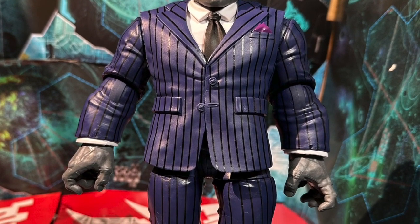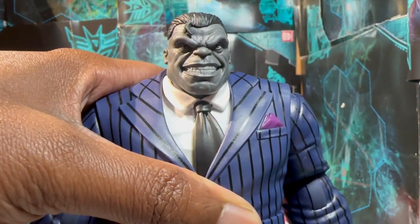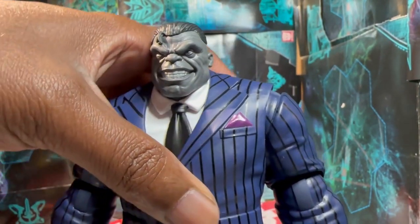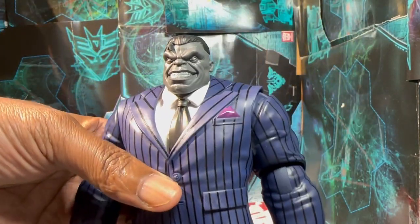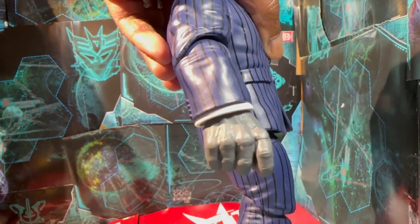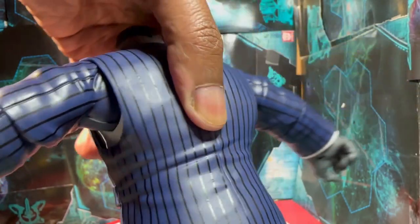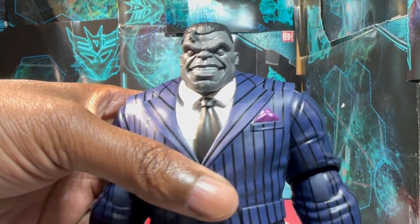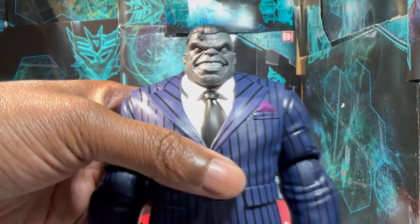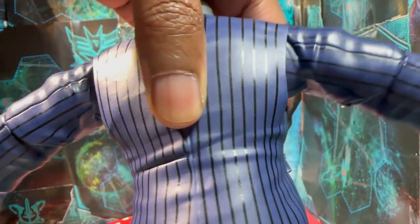As for the figure aesthetically, he looks good. The head sculpt is fan-freaking-tastic. The addition of the pinstripes versus the older version just makes this dude pop — gives you the illusion that this is a new, upgraded figure even though it's the same build-a-figure body. The shine on the plastic I can let slide because I've owned sharkskin suits — the really shiny suits — and this is exactly what they look like, so I'll give him a pass on that.